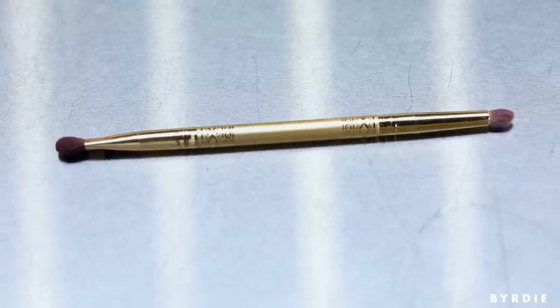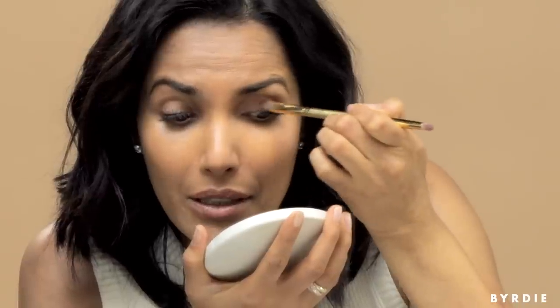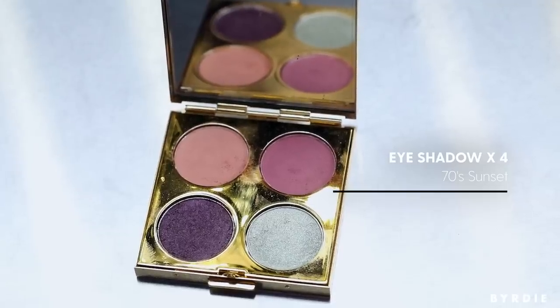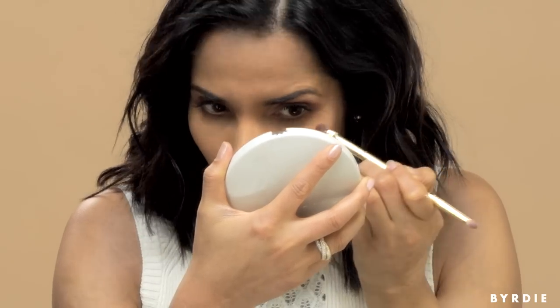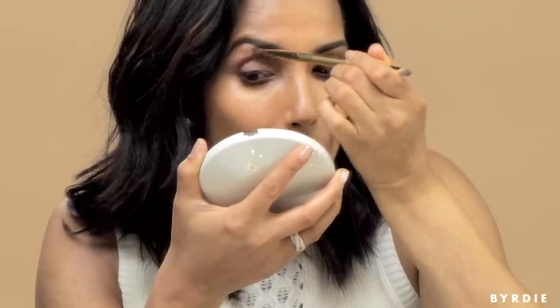These brushes are from MAC and my collection too and they're great. One side is more precision based and the other side is for blending. You're just going to put it on the inside half of your eye — both on the lid and up above the crease of the lid. Then, especially if you're a little darker skinned, go in with a rosy dusty pink color. This is the 70 Sunset palette in the MAC collection. It's more pink, but it's much more flattering on olive skin tones or medium complected skin.